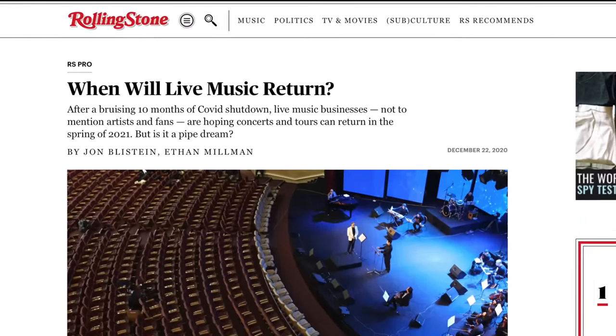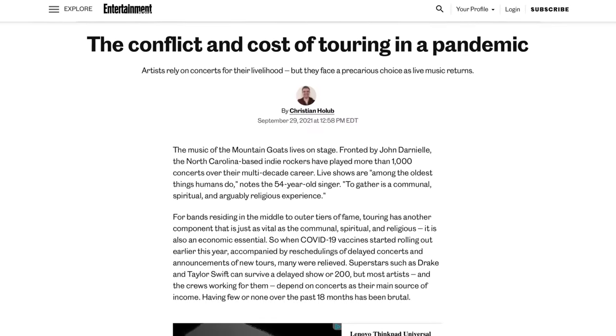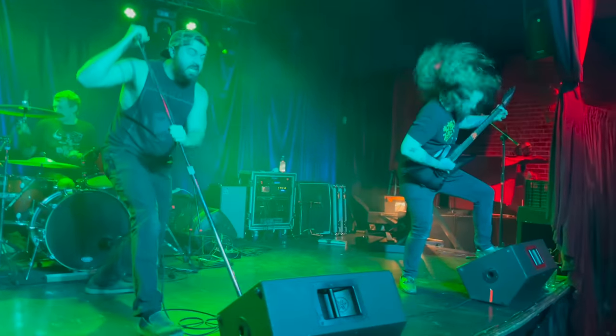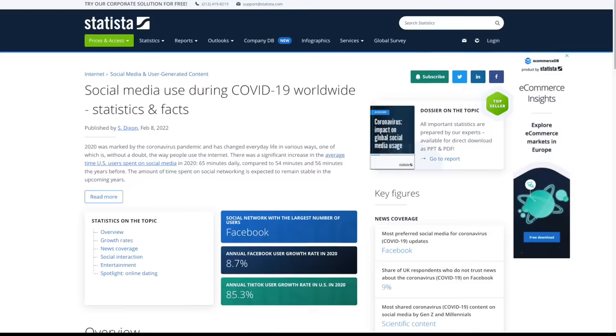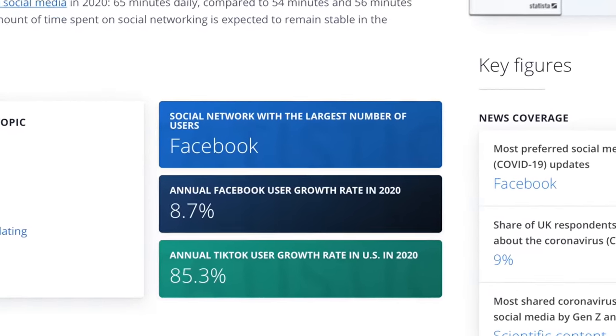2020 and global lockdowns were an extremely rough time for musicians — not only professional touring musicians that rely on the finances of being on the road, but even those of us that just use music as an escape from our daily lives. Many people filled their idle time with social media, Netflix, and other online services. I myself took up a lot of new video games, and maybe that's something you can identify with.